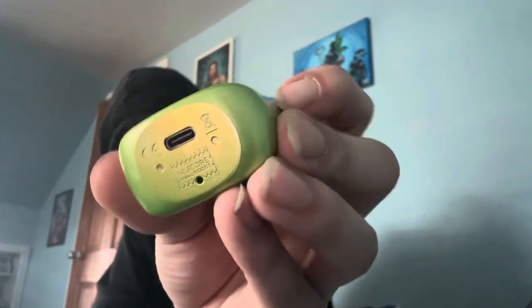Already open it. Looks like this. You already know what that charger is.